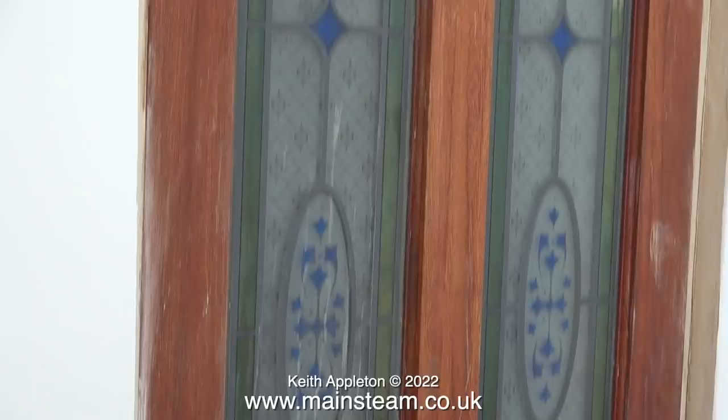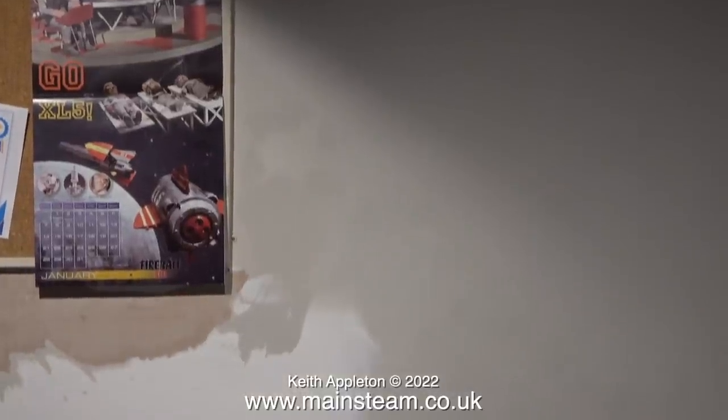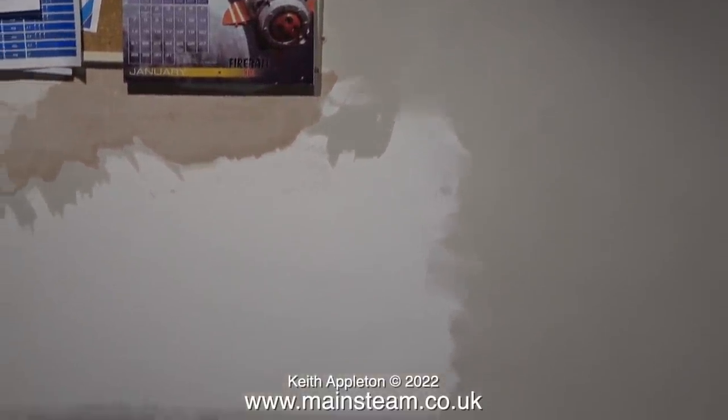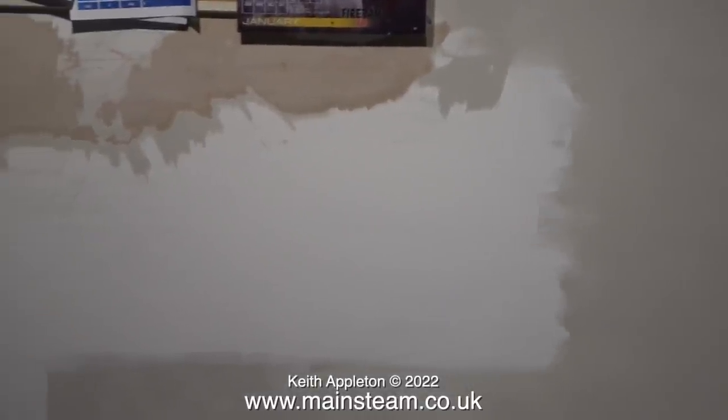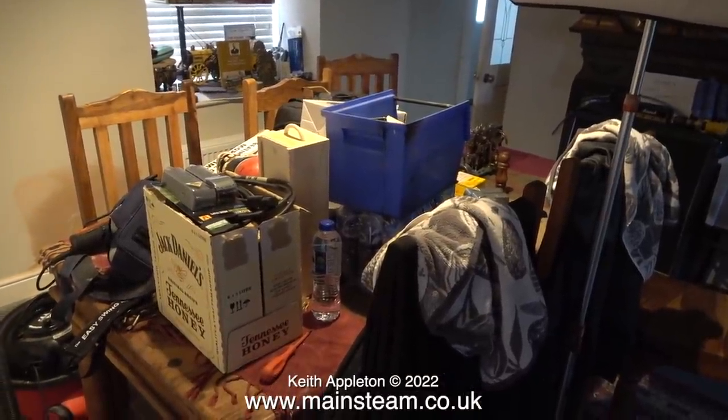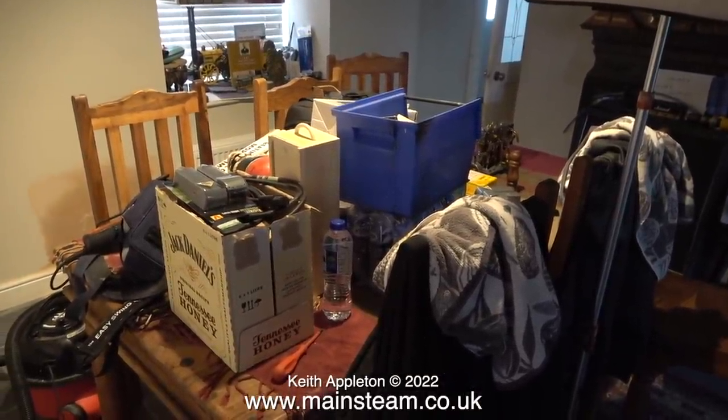This door leads into the kitchen, and when I go through the door there is more mess. This is the wall on the other side, and there's a problem with the paint so I'm in the process of scraping it off. Basically everything in the downstairs part of my house is a total mess — not for long though, I will soon get it organised.